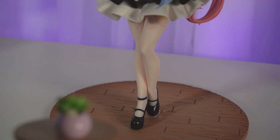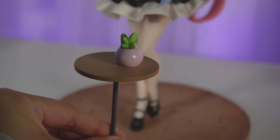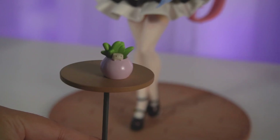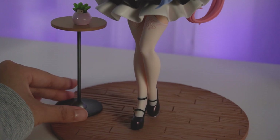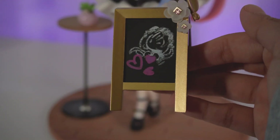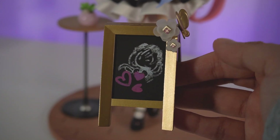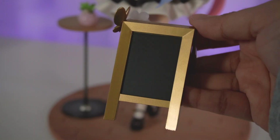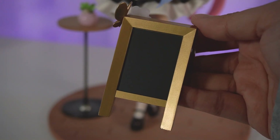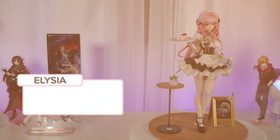The accessories she has are a table stand with a very cute succulent plant with a little friend in there — no idea what that is, but very cute. She also comes with a chalk signboard with a little doodle clearly drawn by Ellie herself. Adorable. And if you're wondering, there is nothing on the back — missed opportunity there, but it is what it is.